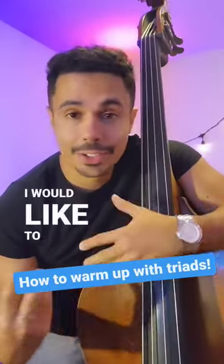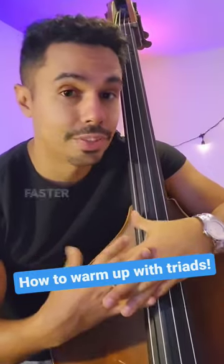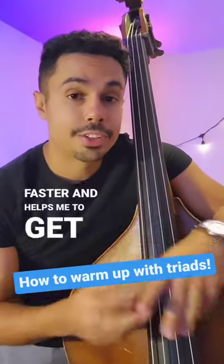I would like to give you a simple bass tip. It is an exercise that helps me to think about music faster and helps me to get to know the bass better.